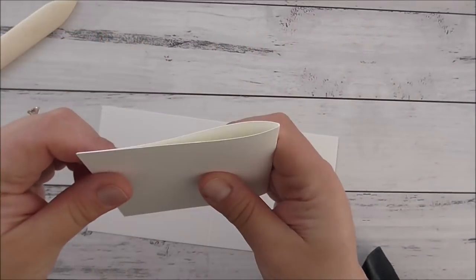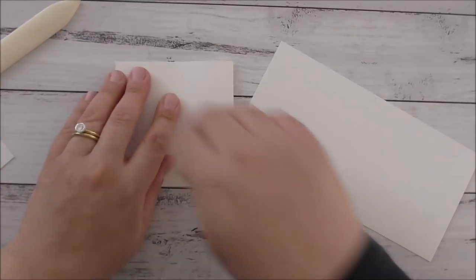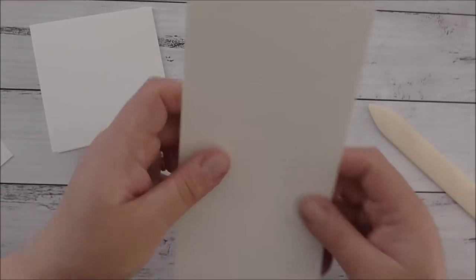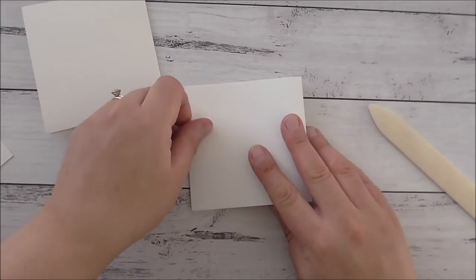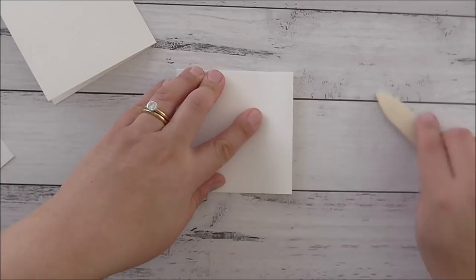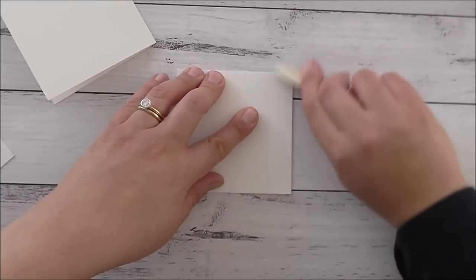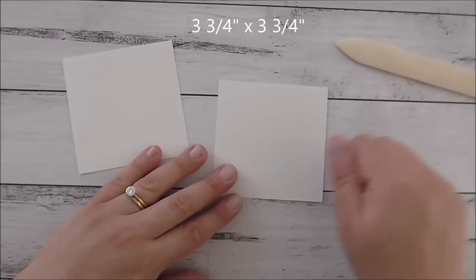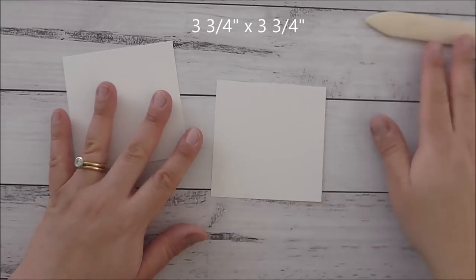I forgot to bring my bone folder so just bear with me for a second while I grab that. I'm just going to sit down and burnish the score line — always forget something — and I'll burnish that score line as well. I've also got two pieces of just regular Whisper White cardstock that are 3 and 3 quarters by 3 and 3 quarters square.